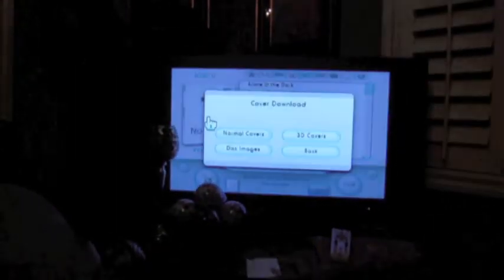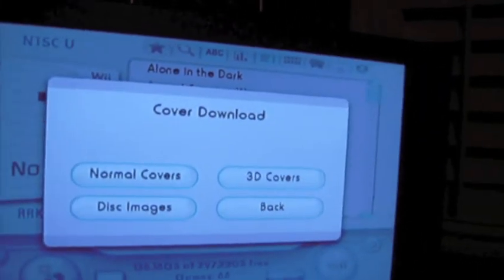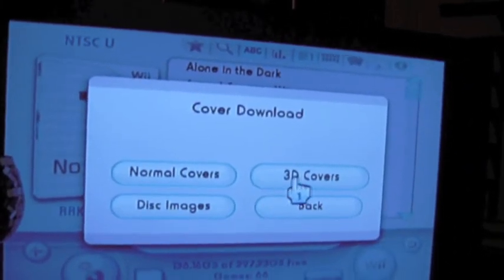Now if we click the box art, it gives us an option. We can download normal covers, 3D covers, disc images, or we can go back. I would suggest doing all three of these things.